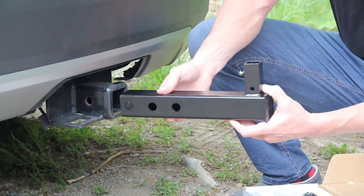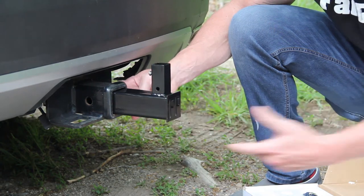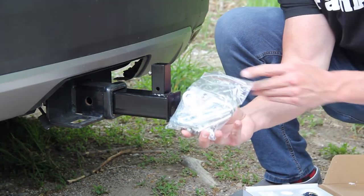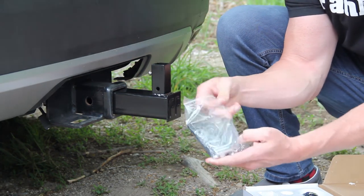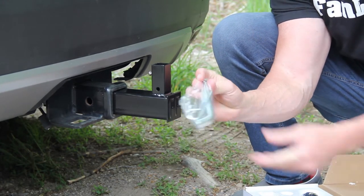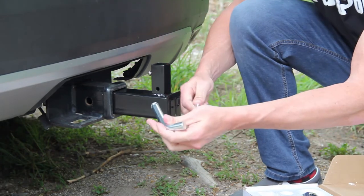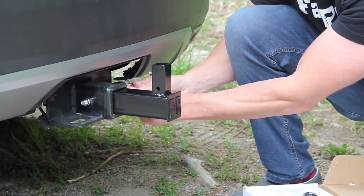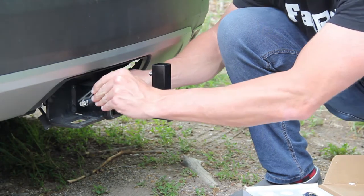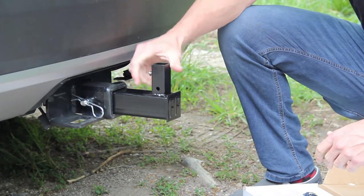First, what we do here is we take this hitch base and slide it in. You can slide it into whatever hole you want. You've got to grab your hardware pack now — there is the hitch base pin. Grab those two. Slide this through here, take your pin and lock it on. Now it's locked in there.